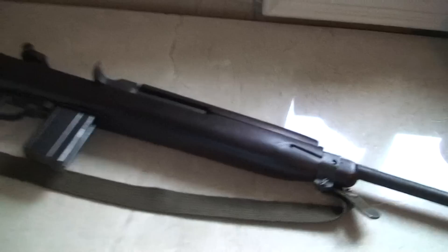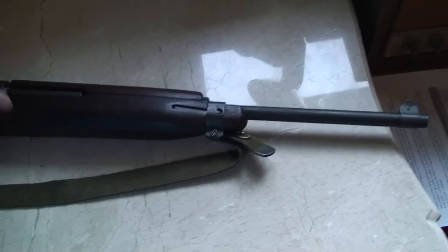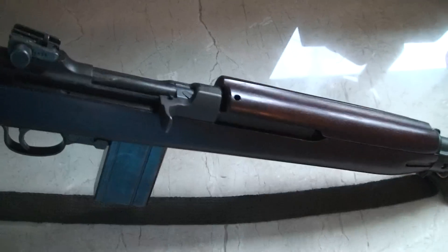What I have here to review today is my M1 Carbine. I know that this is a World War II one, if anybody is wondering.